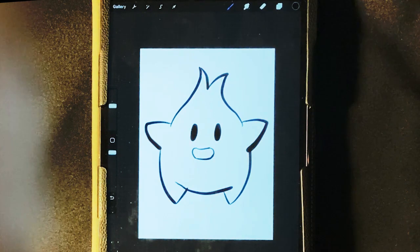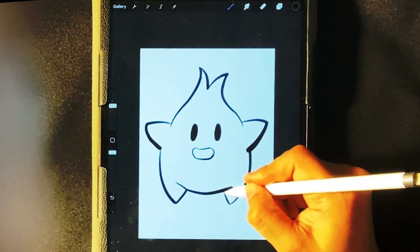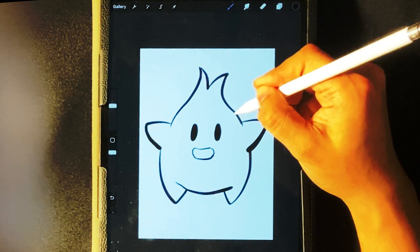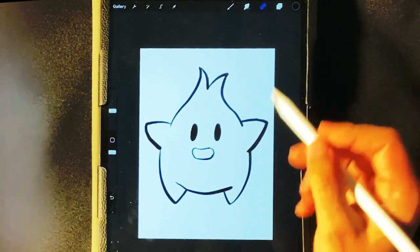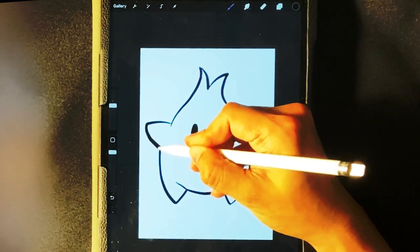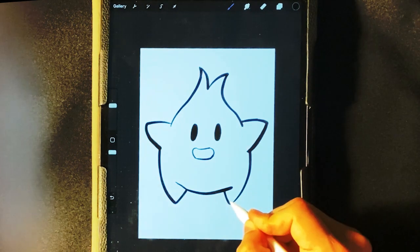Now we come to this part where you can kind of fix some of the lines — very little mistakes. You can just mess with it a bit. I'm using the erase tool to thin out that line. These are just mild — I wouldn't even call them errors because a lot of people won't see this. The cool part is with digital, you can go back and just erase areas and put them back in there if you want.